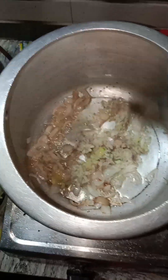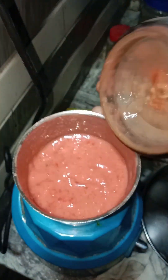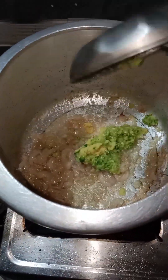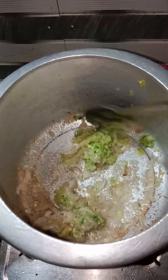Mix it up and add a little bit of the mix. Add a little bit of the mix, then add a little paste. Add a little paste and add a little paste.